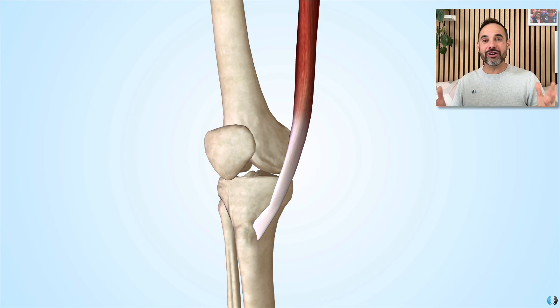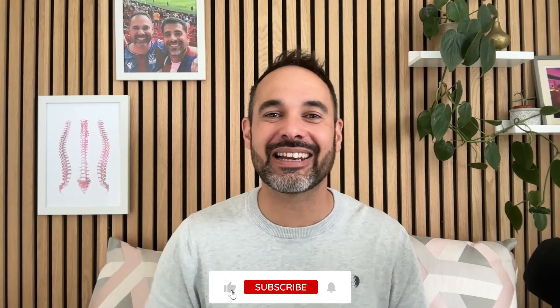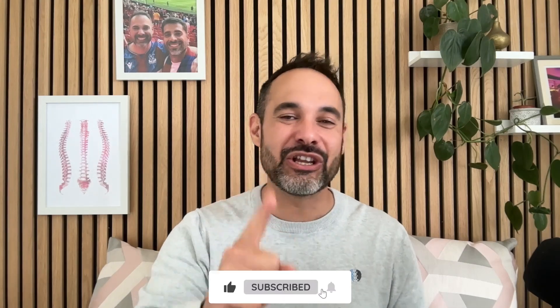So those are your hip adductors. Once again, the easiest way to remember these is with the phrase three ducks pecking grass — be sure to remember that when thinking of your hip adductors. Thank you so much for watching; if you've enjoyed this video, please support us by smashing that like button — it's the number one way you can help our channel.